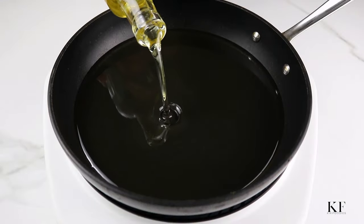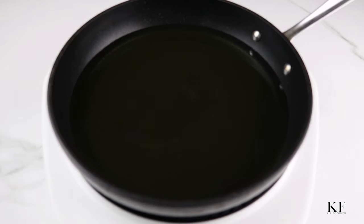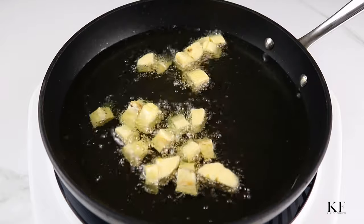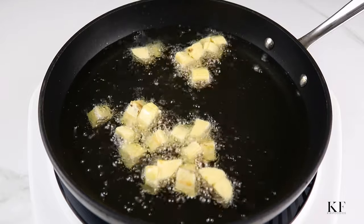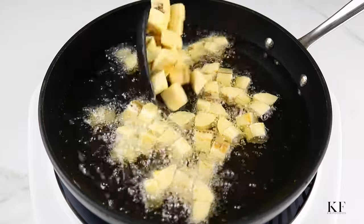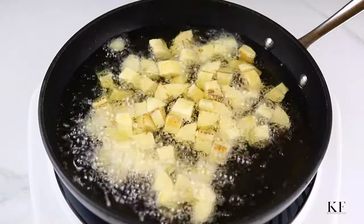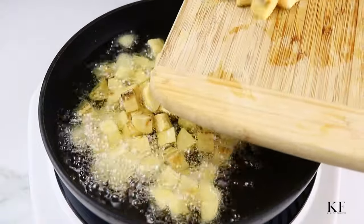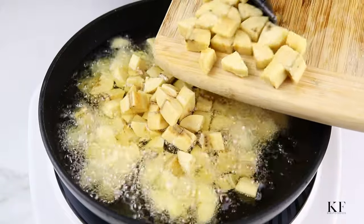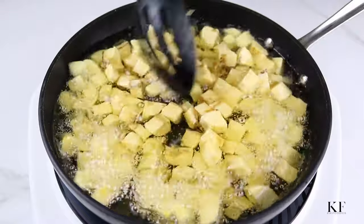To fry, heat up your choice of oil in a wide pan and fry the plantains until golden brown. You can also oven, grill, or air fry for a healthier option. To air fry, add salted plantains to the air fryer basket alongside one to two teaspoons of oil. Fry for about 20 to 25 minutes at 350 degrees Fahrenheit, turning frequently.